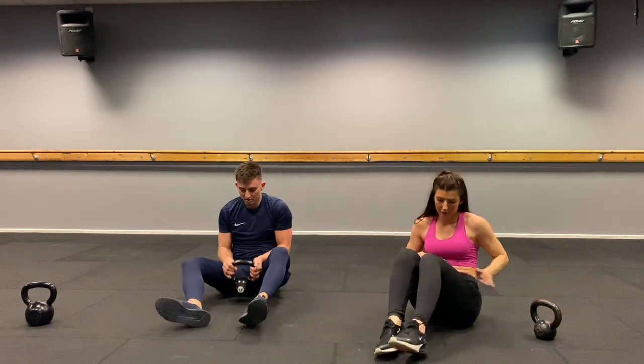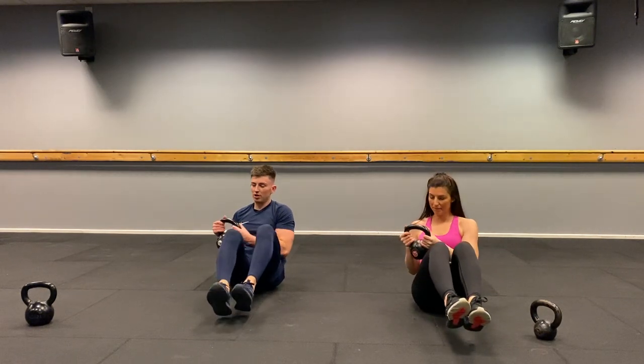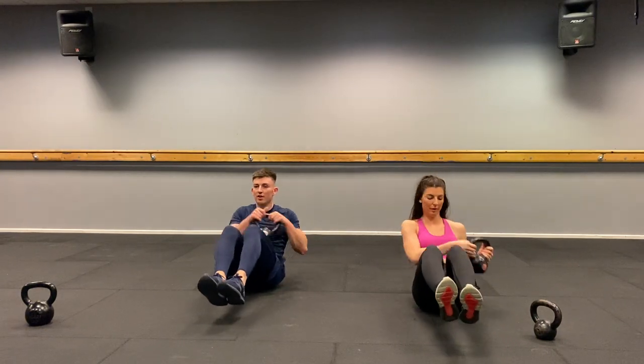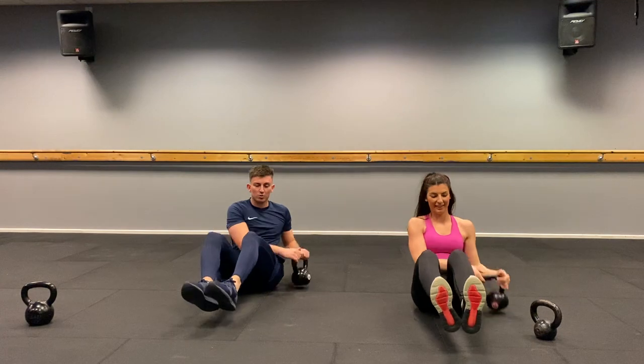Russian twist — knees together, feet together. Kettlebell touches the floor each side. Three, two, one, let's go. One, two, three, four, five, six, seven, eight, nine, ten, eleven, twelve. Rest. Well done.